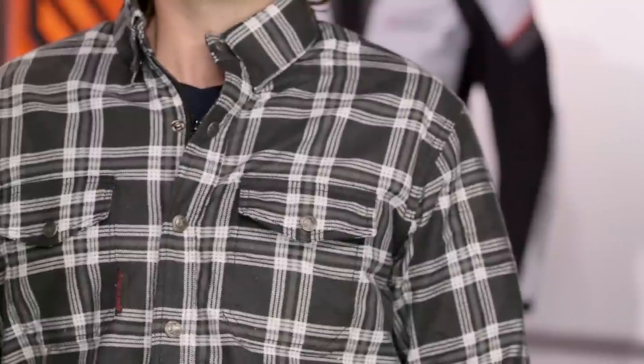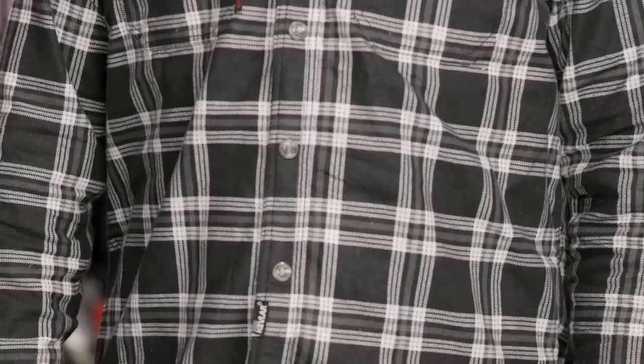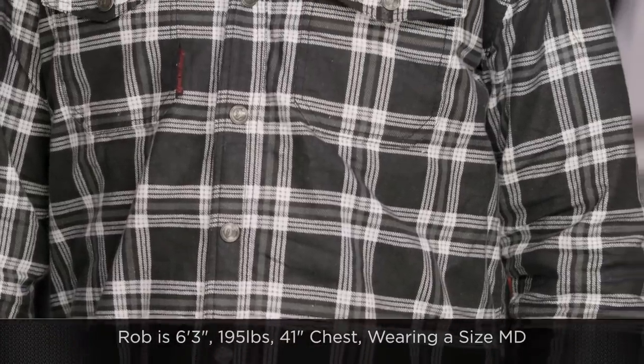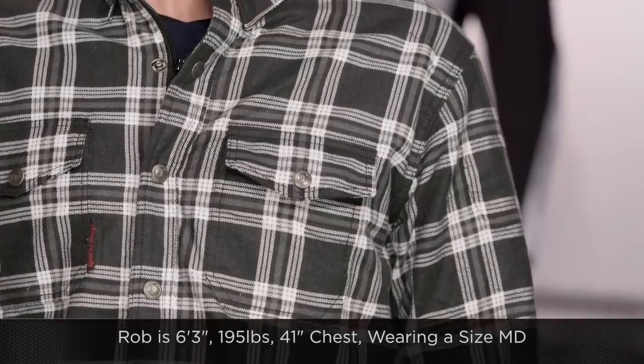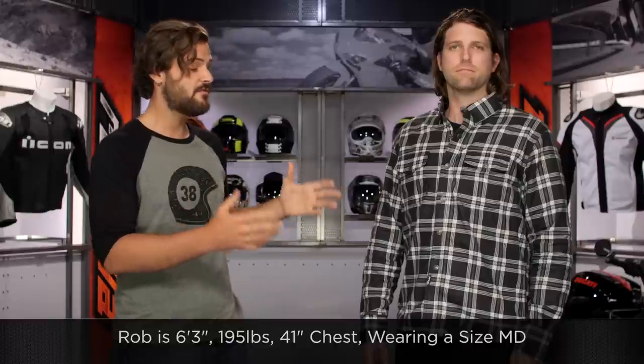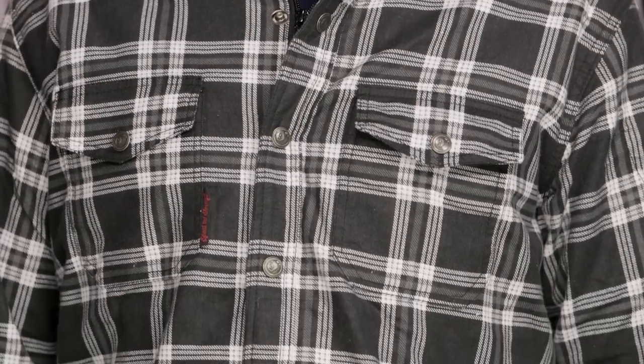Plaid really goes with anything, and I know because about three quarters of my closet is comprised of plaid shirts. Rob's the same way. This dude is always rocking plaid shirts around the office, and you can see he's 6 foot 3, 195 pounds with a 41 inch chest. In the Black 9 Moto shirt we have him in a size medium and it fits him perfectly. This correlates right along with the Speed and Strength size charts, so just make sure you're using their size chart and it should work out very nicely for you.